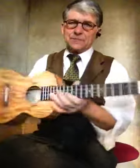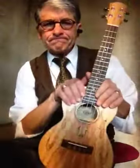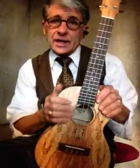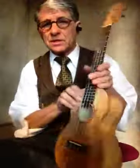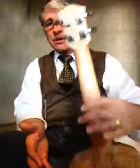We really are happy with this. It's $250, and I don't care where you find the ukulele — I've not found one in 25 years of being in this business that's nicer, or as nice as this ukulele right here. We're very pleased.